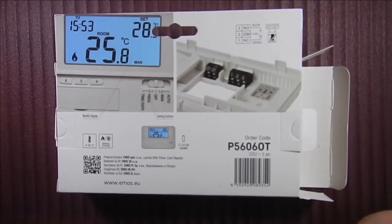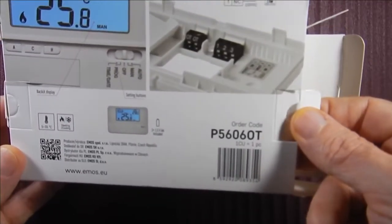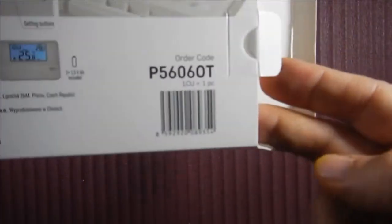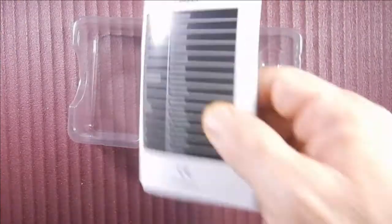Good morning. Today I have this to show you. This is the model. This is the box, and what's in the box.